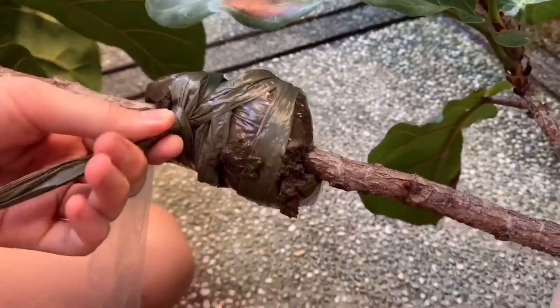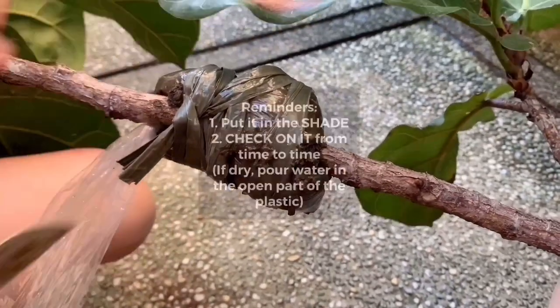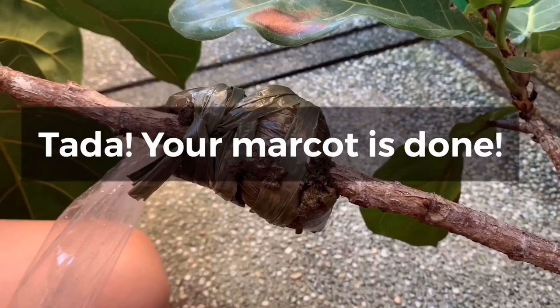In our next video, we'll teach you how to pot the mark out, so watch out for that. Remember to put your mark out in the shade and always check on it, especially to see if it's dry — in that case, put water in the cut. And there you go, your mark out is done!